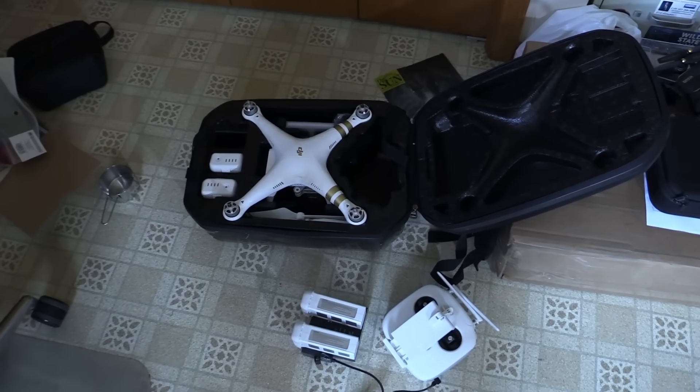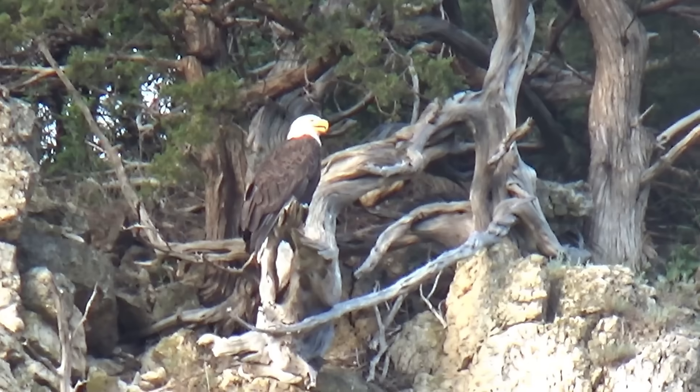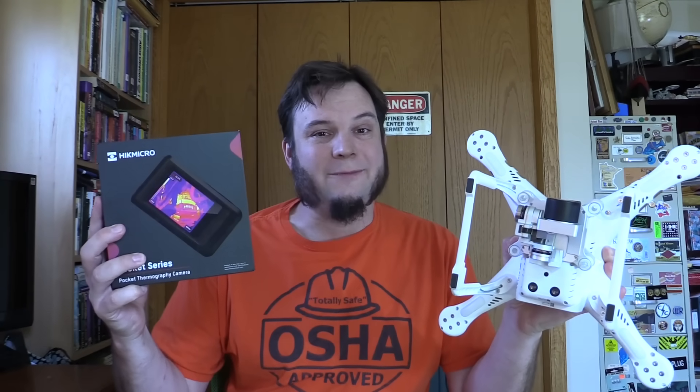Hi, and welcome back to the Save It For Parts channel. If you're like me, you may have accumulated a collection of used, second-hand, worn-out, and otherwise beat-up drones. And after you've flown a drone around for a few minutes, crashed into some trees, and had a bald eagle eat one, what else do you do with the things? That's right — the subject of today's video is: can we take an old drone and slap a thermal camera on it?